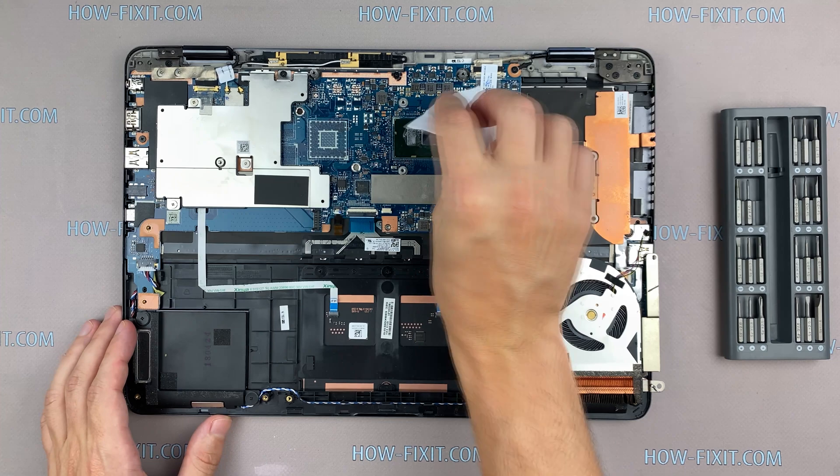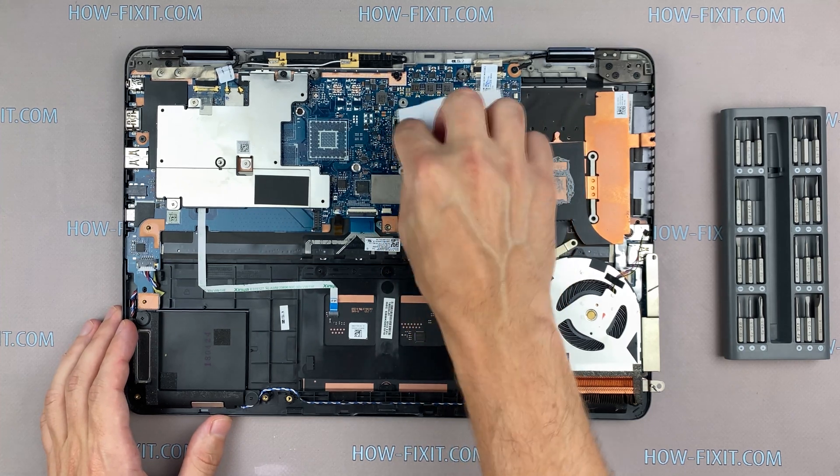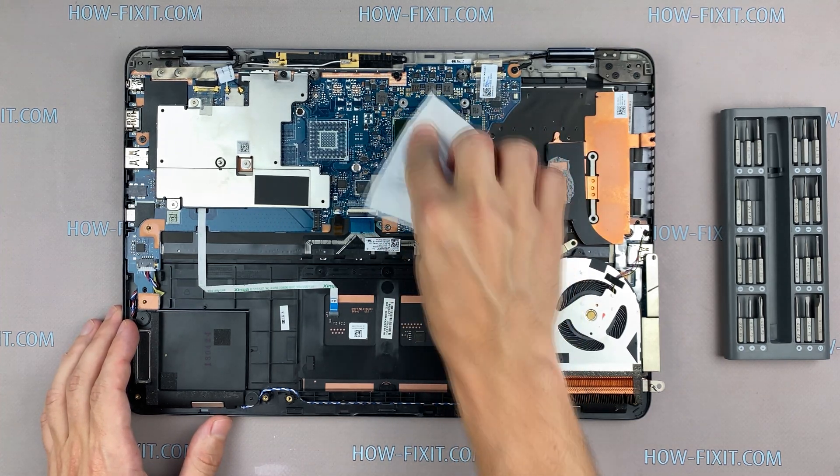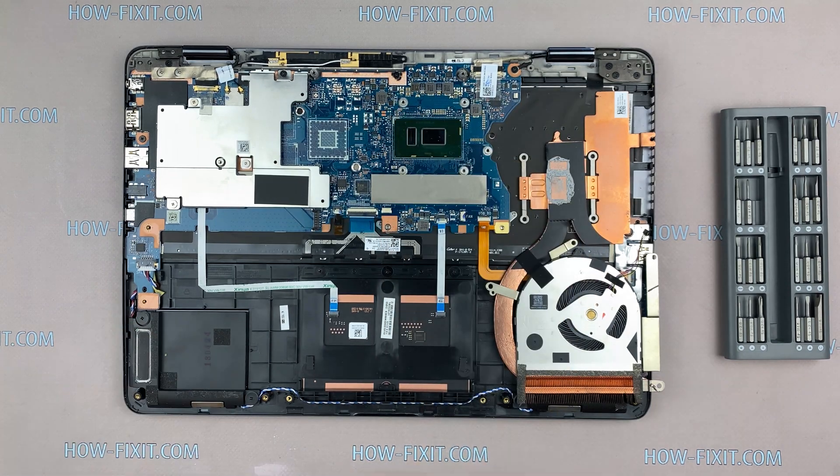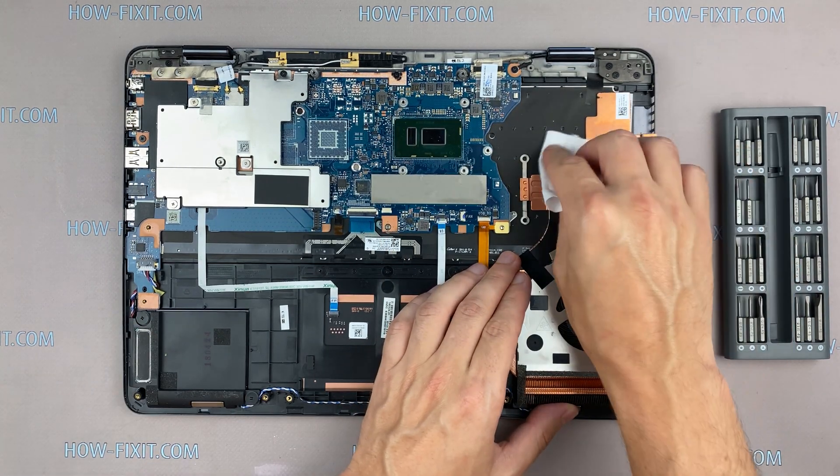Remove old thermal paste from the surface of the CPU and GPU, as well as from the radiator. If the thermal grease is very dry and doesn't come off well, you can use isopropyl alcohol.